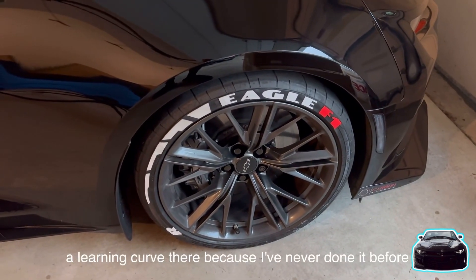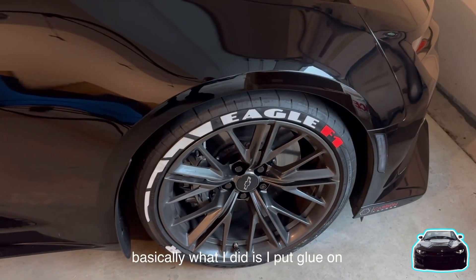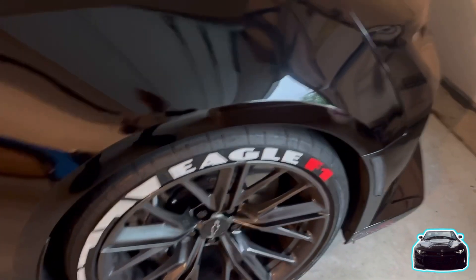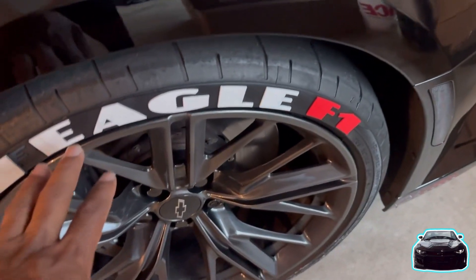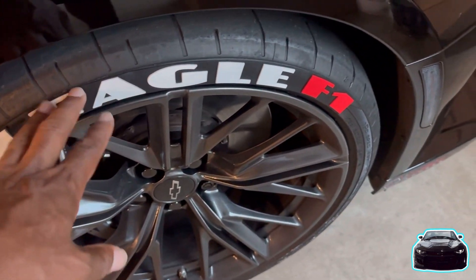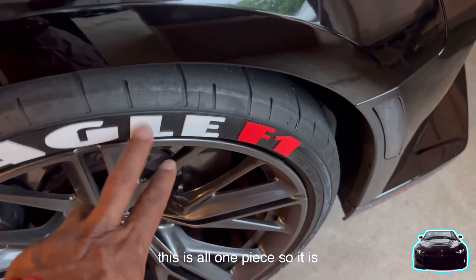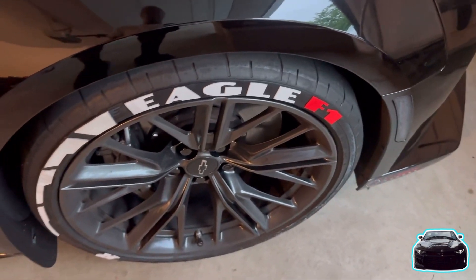This was my first wheel, so there was a little bit of a learning curve since I'd never done it before. Basically what I did is I put glue on a whole entire layer and then laid it down. For the most part the Eagle FF1 lettering stayed on okay, and this is all one piece — not individual letters and numbers.